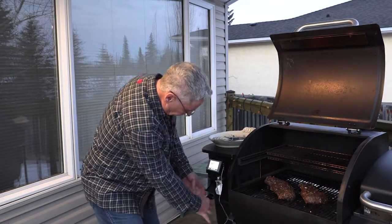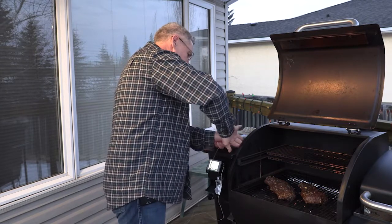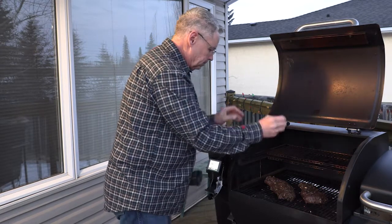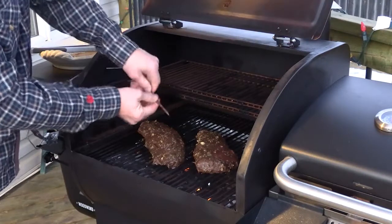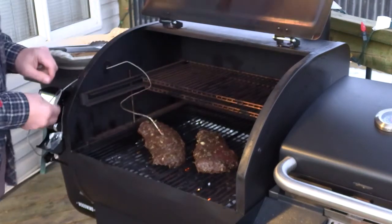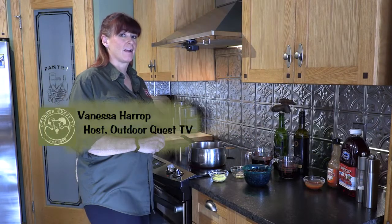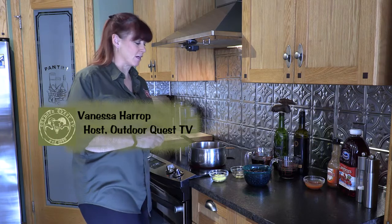We're gonna put a temperature probe in. I'm only putting one probe in because both pieces of meat are the same size — one will give us all the information we need. We want to get it up to about 129 degrees. While the elk tenderloin is almost ready, it's time to make the Saskatoon reduction sauce.